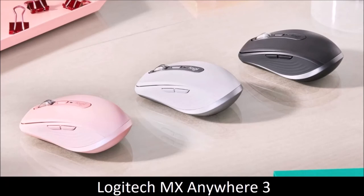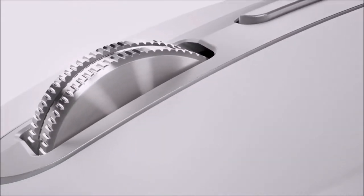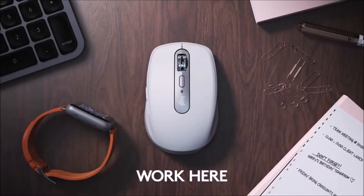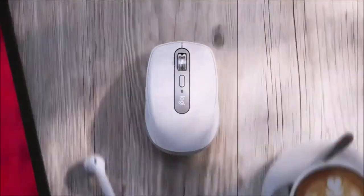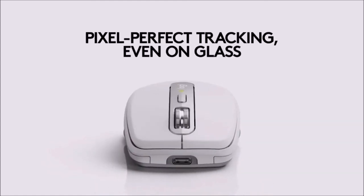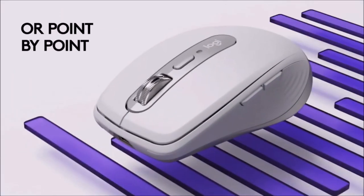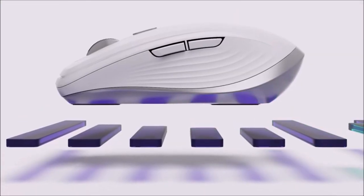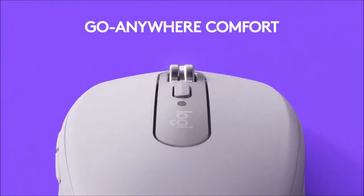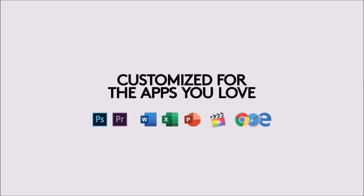Logitech MX Anywhere 3 — Best Portable Mouse. The MX Anywhere 3 is part of Logitech's Master Series line and is essentially the compact version of the MX Master 3. Both mice share a lot of features, including multi-connectivity with up to three devices at the same time, super-fast scrolling, programmable buttons, and support for Logitech Flow — which lets you move the cursor between two computers on the same network and copy and paste text and files between them. It combines a silicone grip with a low-profile design to fit comfortably in hand, and despite its dimensions it boasts a substantial weight that makes it feel like a real mouse, not the usual travel mouse. It boasts a 70-day autonomy, and a one-minute quick charge gives you three hours of usage.